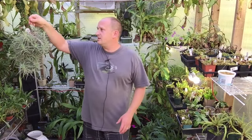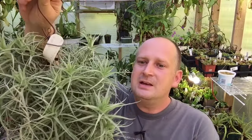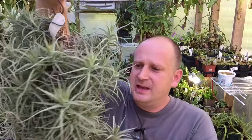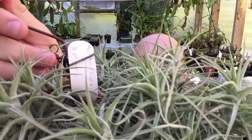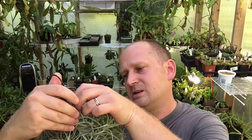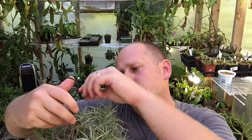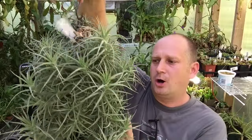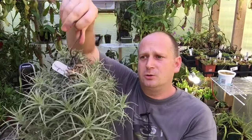Today I wanted to talk about this guy here. This was my very first air plant — it was just a single plant about four inches and it has become this. You can see the tag there; it's not my writing. It is a cross, a hybrid — I'll try to read it. It's got some significant size to it but it has never bloomed for me.